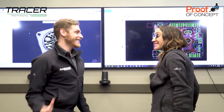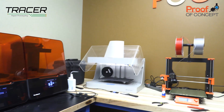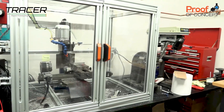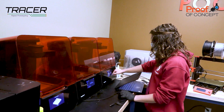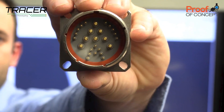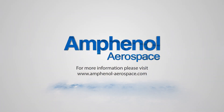Sounds exciting, right? Yes! It's real simple. Amphenol Aerospace's proof-of-concept lab allows you unparalleled customized flexibility from the leader in military and aerospace connectors. You get custom, fully functional prototype connectors in a fraction of the time you'd normally need. It is the perfect bridge to full production rate designs. Want custom connectors fast? Visit Amphenol-Aerospace.com today for more information.